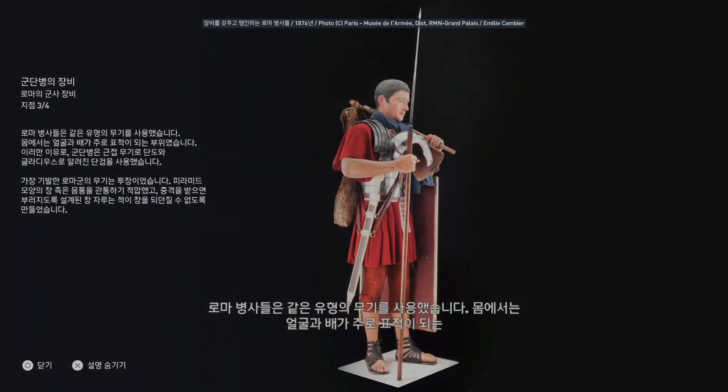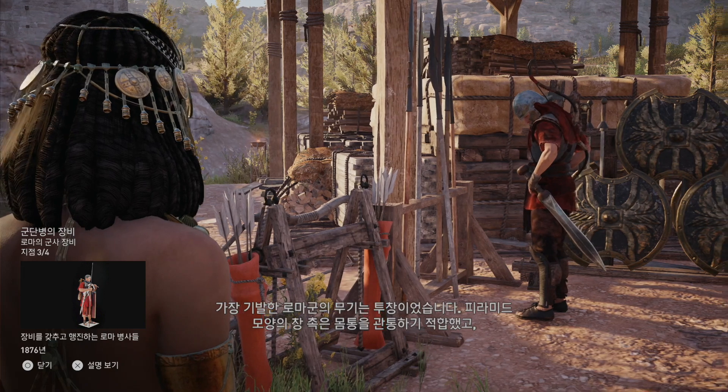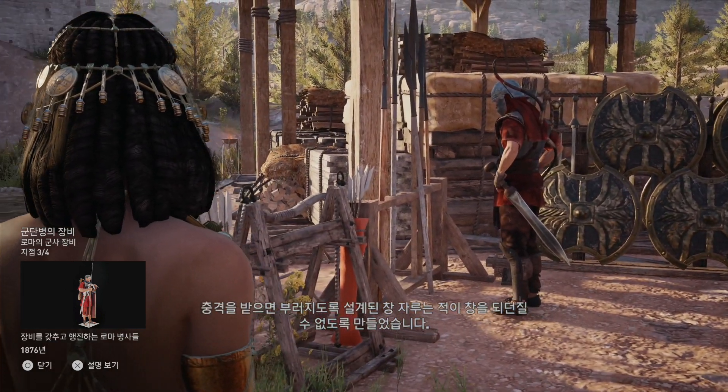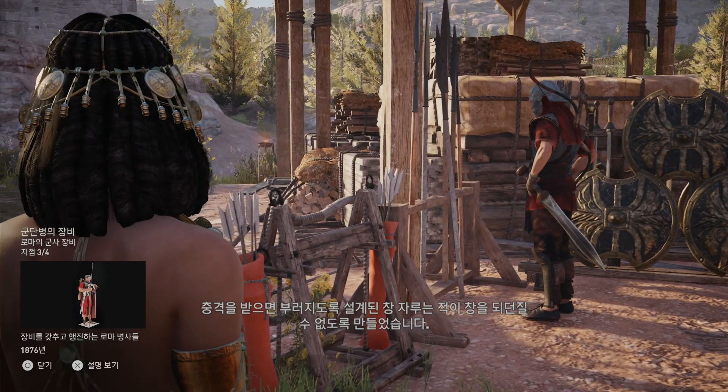Roman soldiers used the same types of weapons. The stomach and face were the most targeted parts of the body. As such, a legionary was equipped with two close combat weapons: a dagger and a short sword known as a gladius. One of the most ingenious Roman weapons was the javelin. Its pyramid-shaped tip pierced the body, while its iron shank was designed to break upon impact, stopping the enemy from throwing it back.